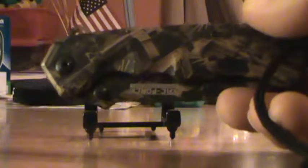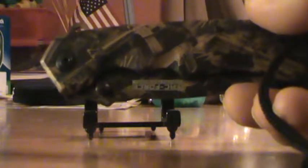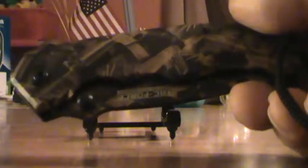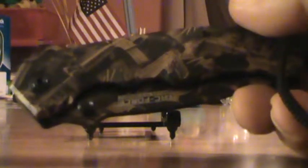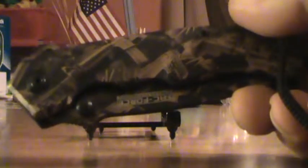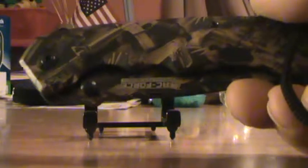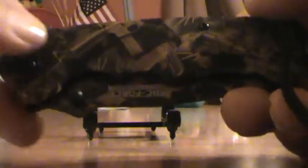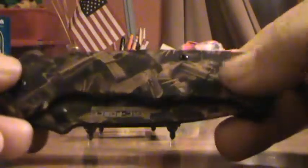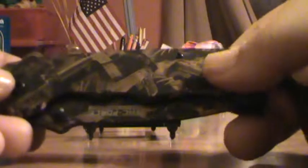The knife handle is four and three-quarters inches closed. It's got a three and a half inch 440 stainless steel blade, making it eight and a quarter inches long when fully open. Anyway, I appreciate you watching my video and I hope to see you again. Thanks.